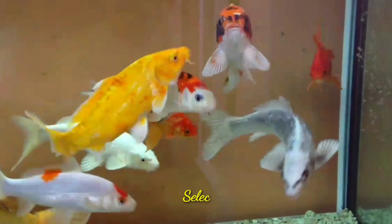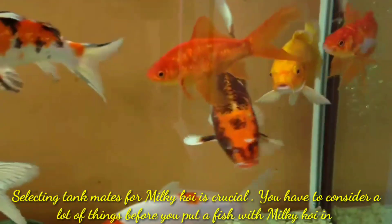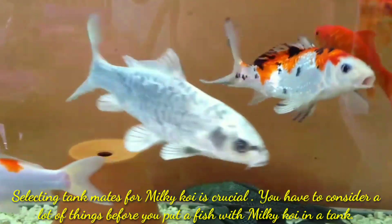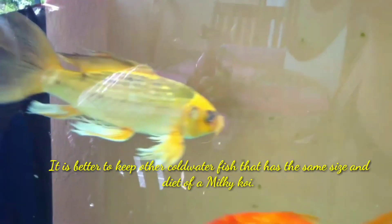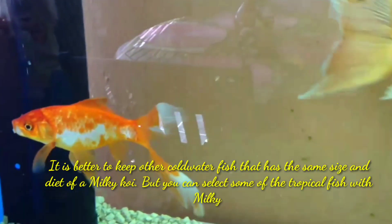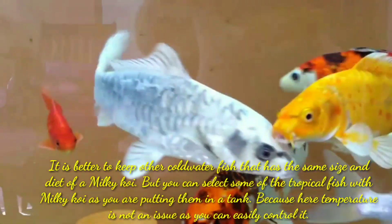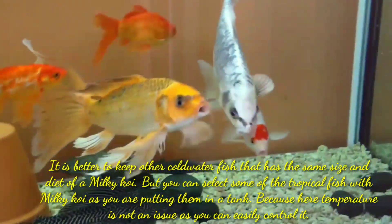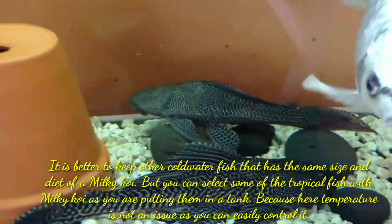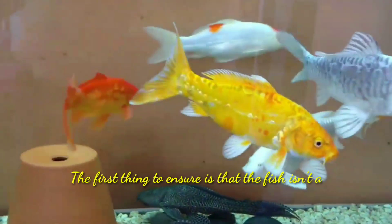Selecting the right tank mates for milky koi is crucial — you have to consider a lot of things before you put a fish with milky koi in a tank. It's better to keep other cold water fish that have the same size and diet as a milky koi, but you can also select some tropical fish with milky koi, as temperature is not an issue since you can easily control it.